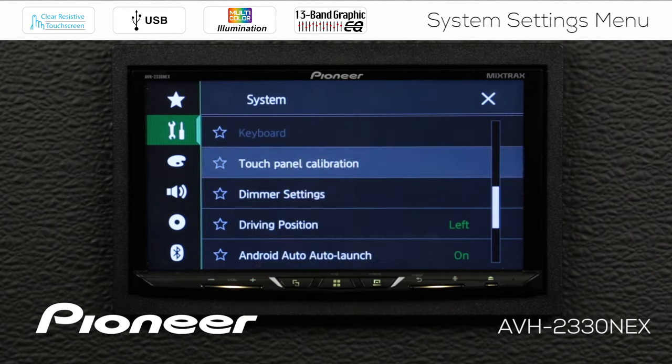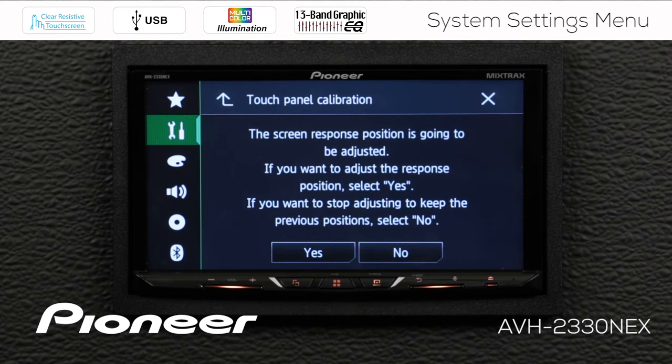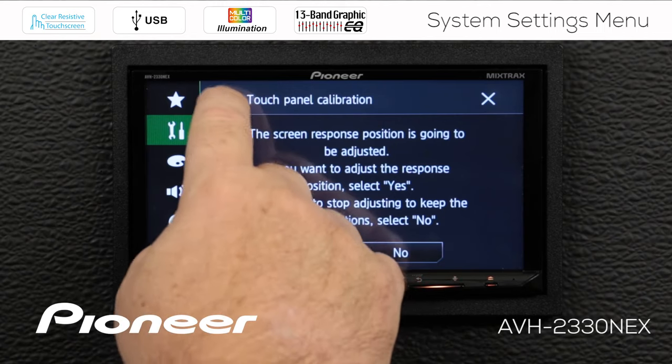Next up is our touch panel calibration. If you want to go through the process of adjusting the touch panel for finer calibration, you can do that here. I strongly recommend that if you typically sit in the driver's seat when you operate the in-dash receiver, sit in the driver's seat when you do your calibration. For right now, we're going to say no and go back up.